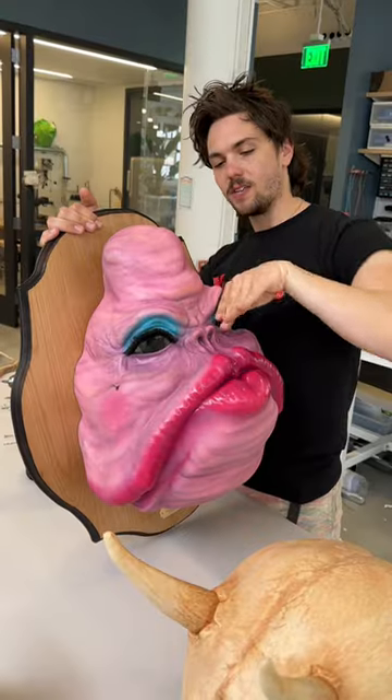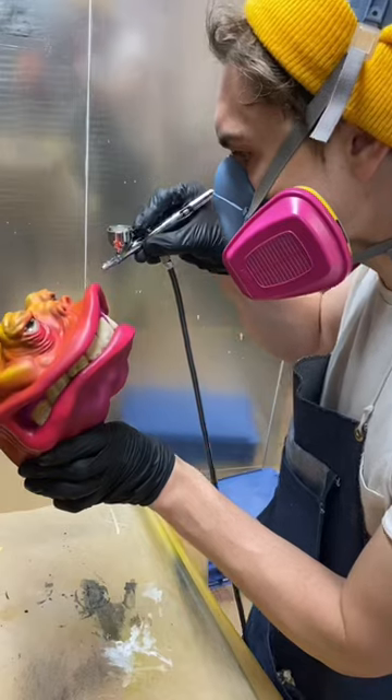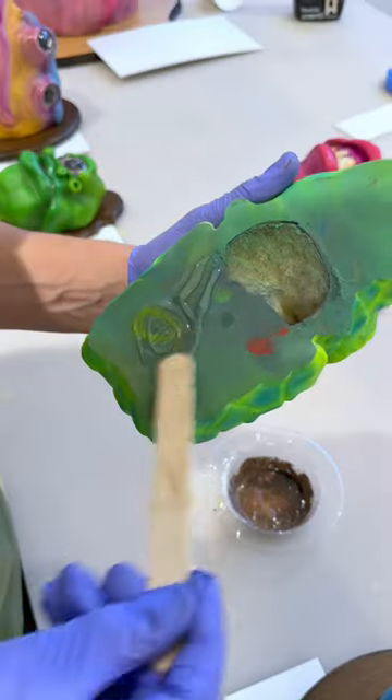The monster heads are done! This is the final process video. The love of my life has created a gaggle of his monster children. This is the final step of adding on the gloss to the eyes and the mouths to make them look a little bit wet.